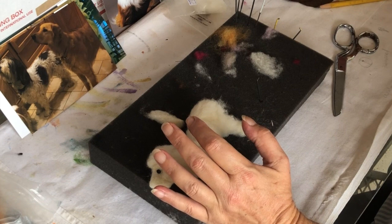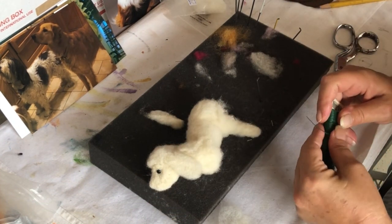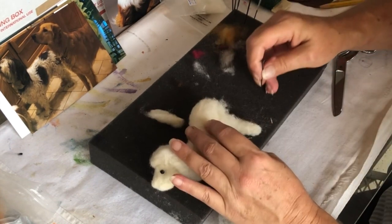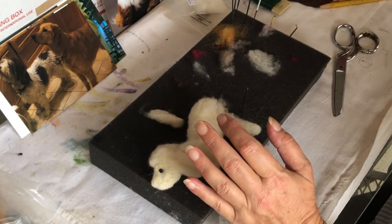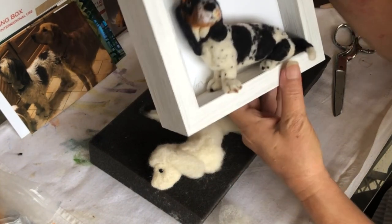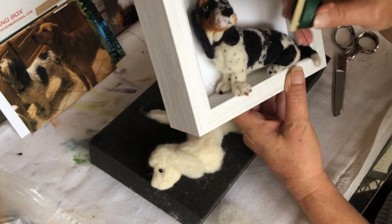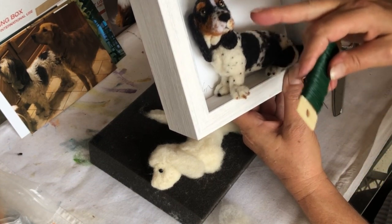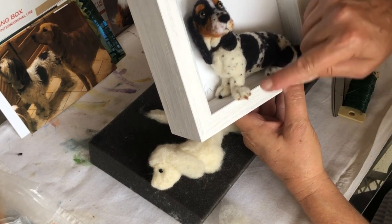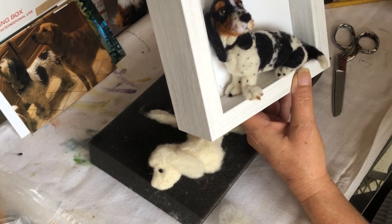You can run floral wire up in there if you want. I did that with the Basset Hound in order to support the front leg — I ran some of that floral wire up in there, because the head is heavy. So I ran some right up into there, and that helped me support the dog.